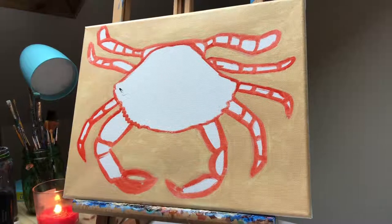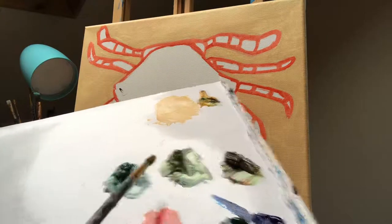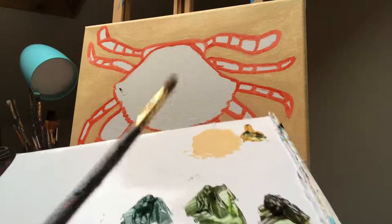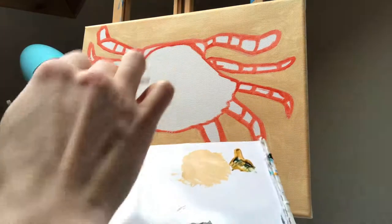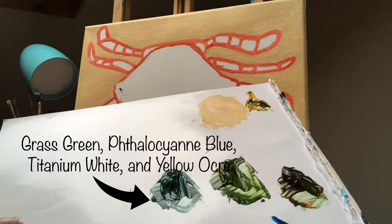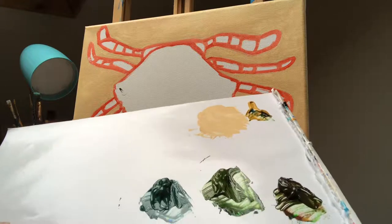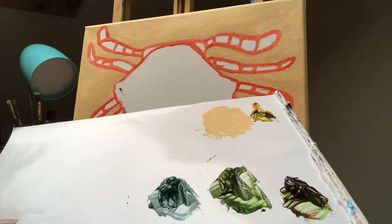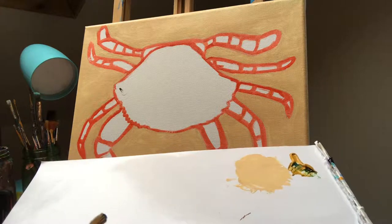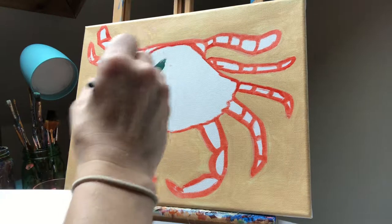Now that we're done with the sketch and the background, I want to show you — it usually takes a few tries to find the right color tone. To get this color, which we're going to paint the body with using our medium brush, it's blue with grass green, titanium white, and a little yellow ochre. The amounts: a lot of green, a very little amount of blue because blue goes a long way, then a little bit of white and a little bit of yellow ochre — mixed together to create this dark green turquoise color. We're going to go in with our medium brush and cover that body.